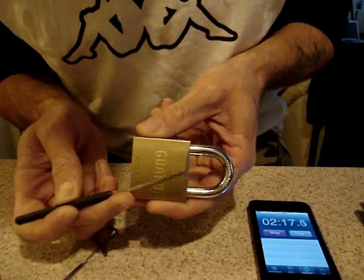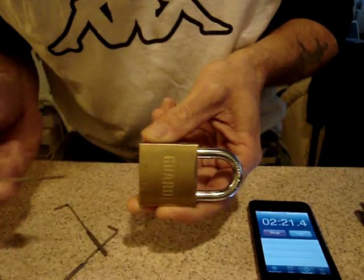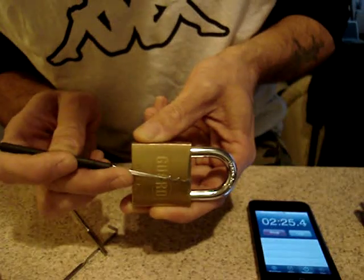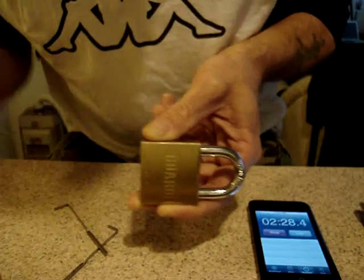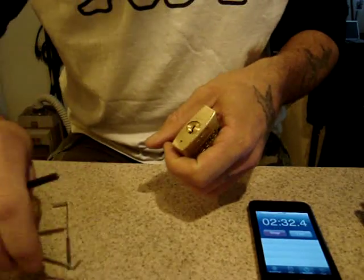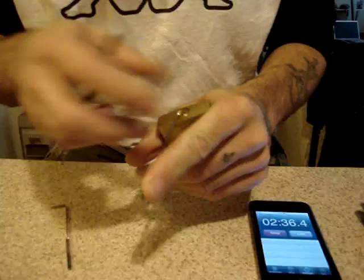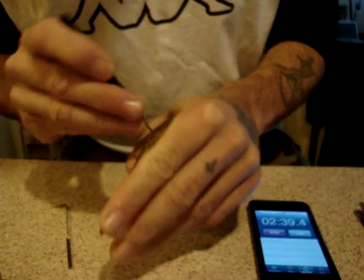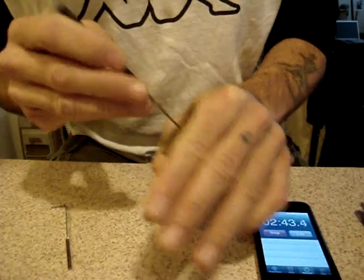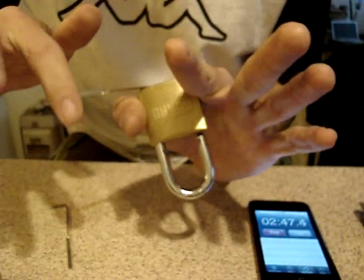I test through that range of angles, then I do it the other way — slowly angling the rake in the opposite direction. This enables you to get a feel for what motions set pins and what motions don't. With a bit of experience you'll start to feel which ones work and which ones don't.